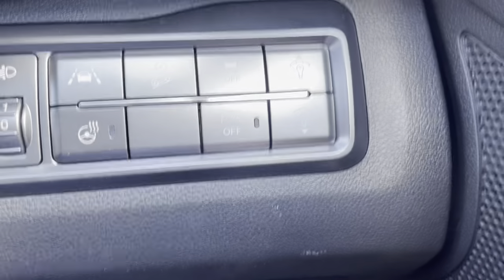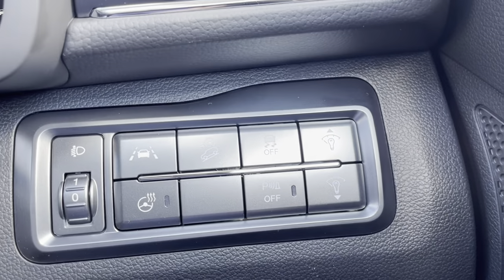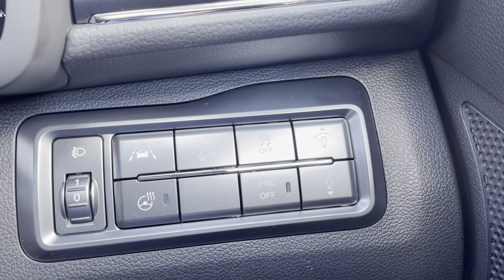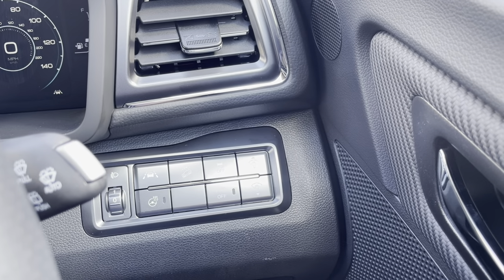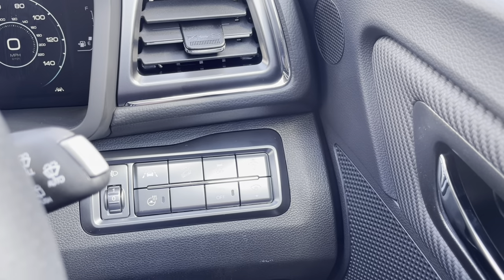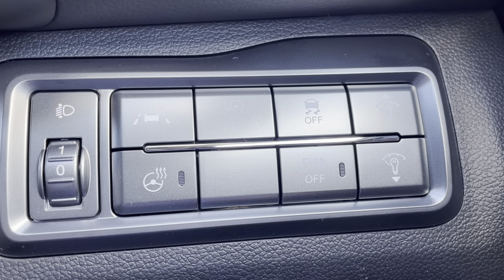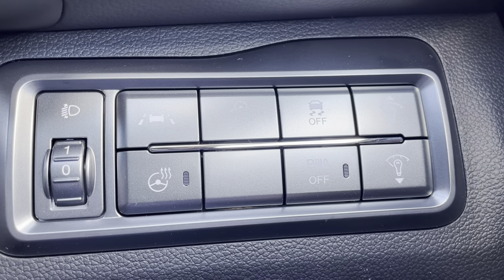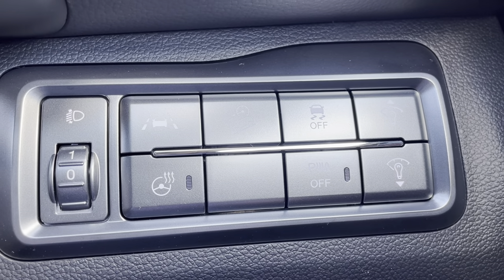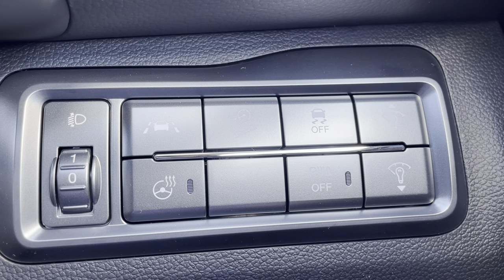We've also got the ESP button - that's Electronic Stability Program. It's got a little onboard computer that tells it how much pressure to put on each wheel when it goes around corners to stop the wheels spinning. And the one underneath that is the parking sensor off button - that basically turns the parking sensor noise off. I'd rather have a beep beep beep than a bash personally, but you do have the facility to turn it off.